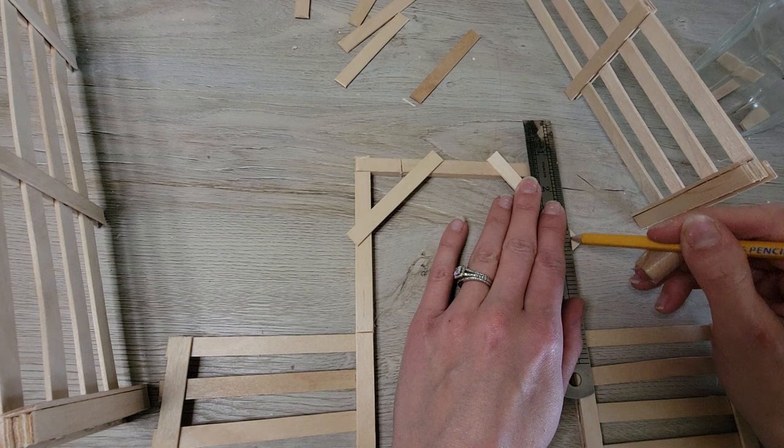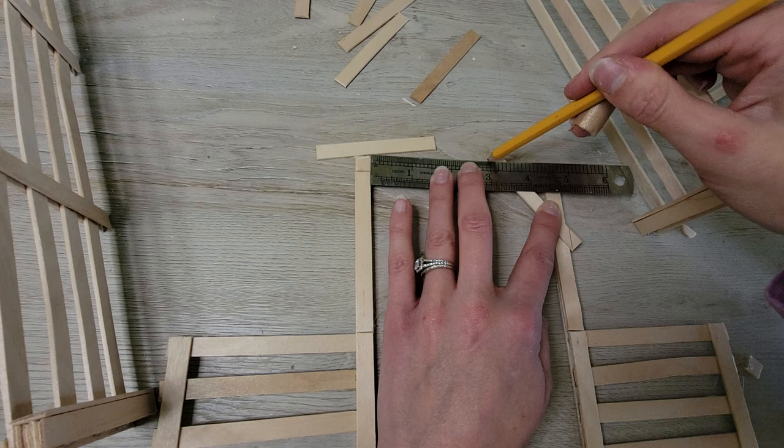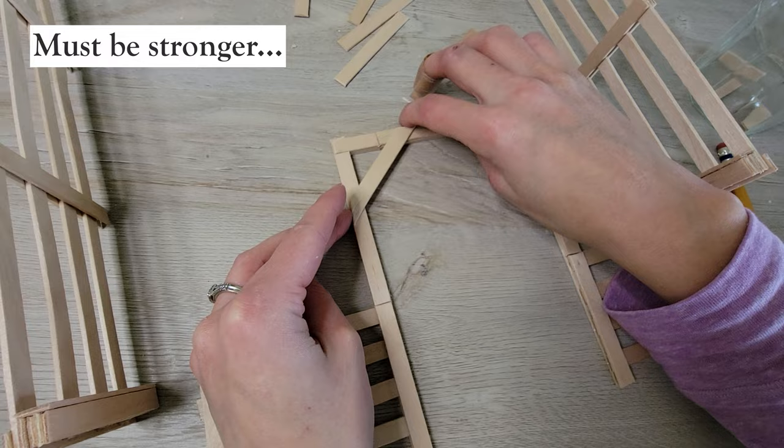It was pretty sturdy, but I would say that the gate frame definitely needed to be fortified. I tried to keep making the gate pretty simple.